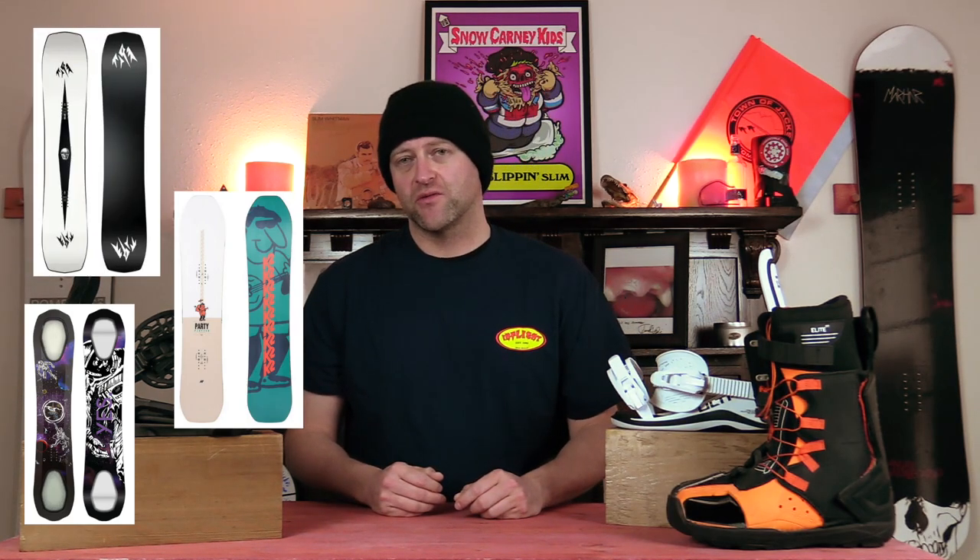Honorable mentions — all great options, but just barely didn't crack the top 5 of this list: the Yes 2020, the K2 Party Platter, the Jones Mind Expander Twin. All great options, but just barely didn't crack the top 5 on this list.